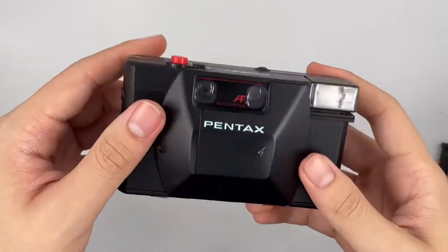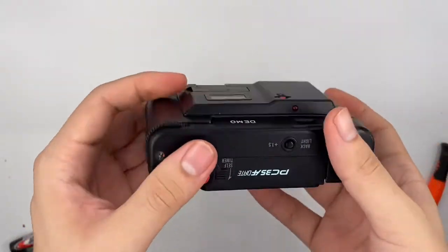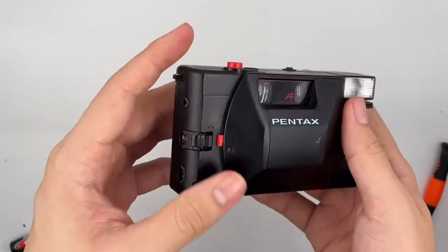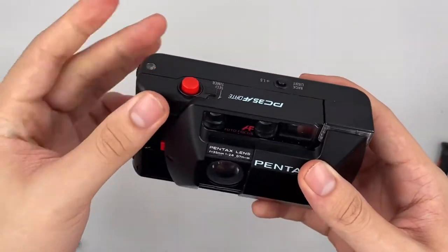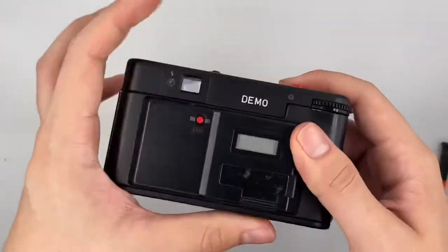Hello, so this is the Pentax PC35AF. It's a very rare unit because it is a demo unit. The price will eventually be much higher since it's a demo unit — it's not that easy to find one, even as a demo unit.